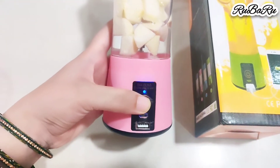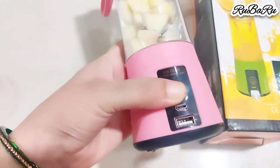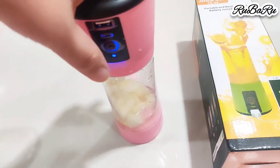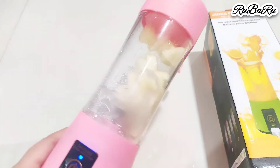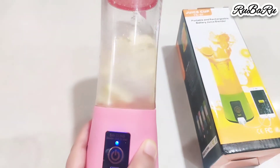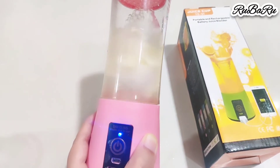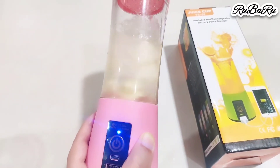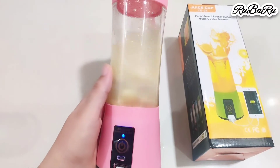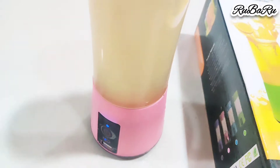When I used it the first time, it was not starting. So I turned it over — I had already seen a video on how to use it — and the blender started. If it doesn't start, try turning it over. I had to start it 3 to 4 times. It is automatic and after about 30 to 40 seconds it closes on its own.